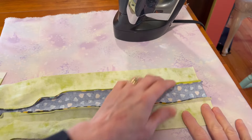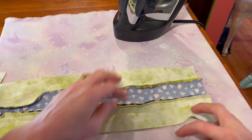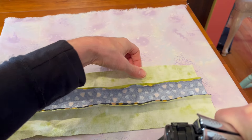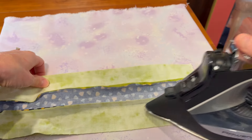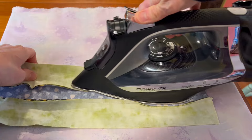We're going to press the strip set that we just sewed together. You can press either way honestly, because this one doesn't butt up against any seams, so I'm going to press toward the gray. The flannel is not going to show through so it's really not that big of a deal.